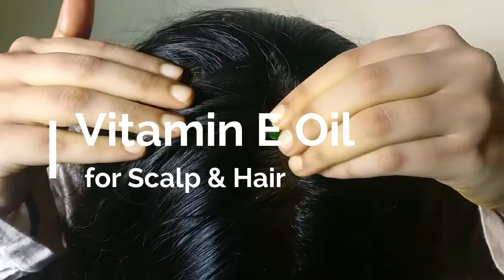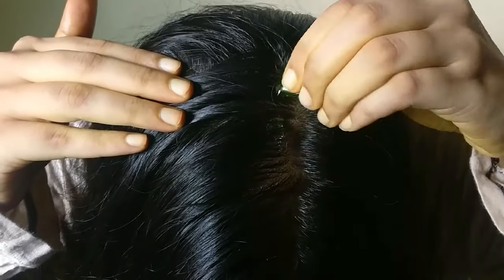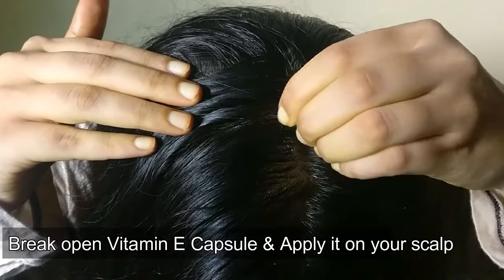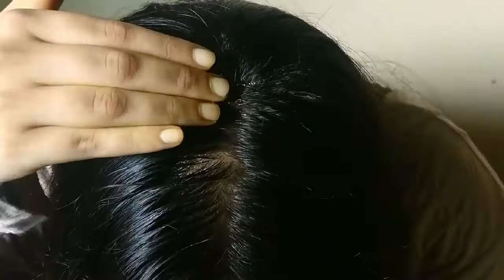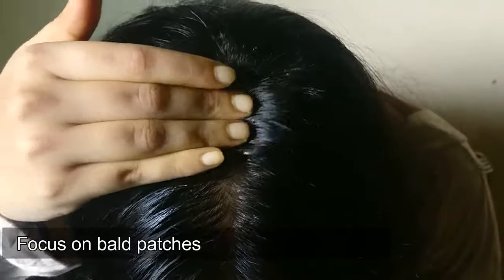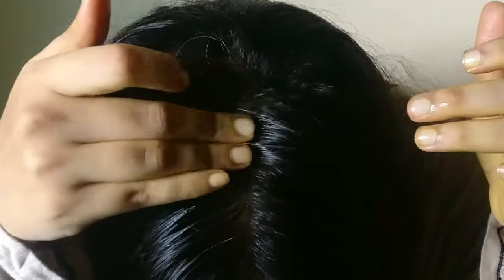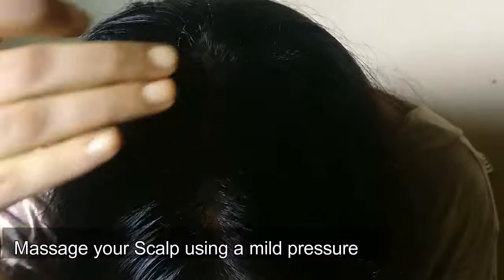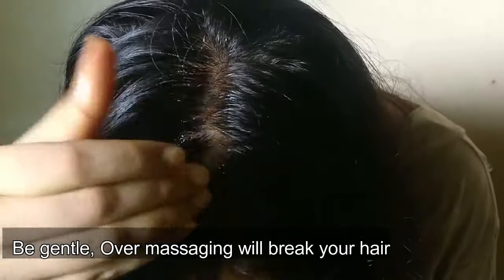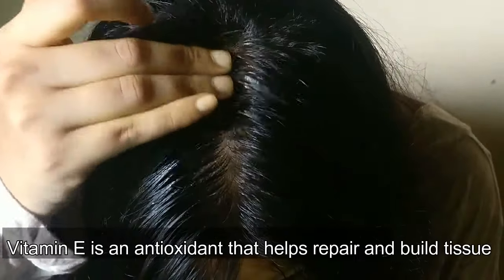Take a capsule of vitamin E oil and apply it on your scalp. Focus more on those areas where you have bald patches — the areas where the hair just falls out. Then gently massage your scalp, giving mild pressure. Remember, don't use too much pressure as it would lead to hair breakage.